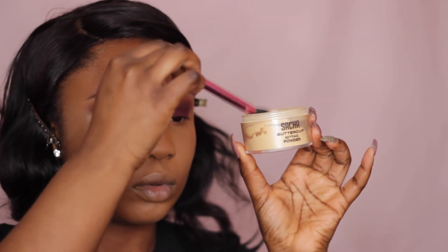Now I'm just setting all the highlighted areas with Sasha Buttercup Powder and a Real Techniques setting brush.